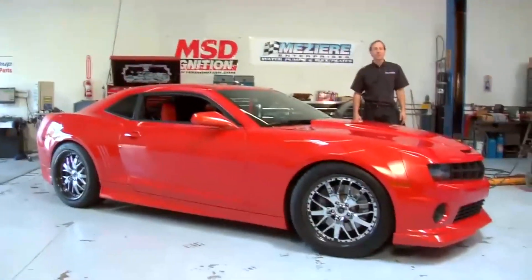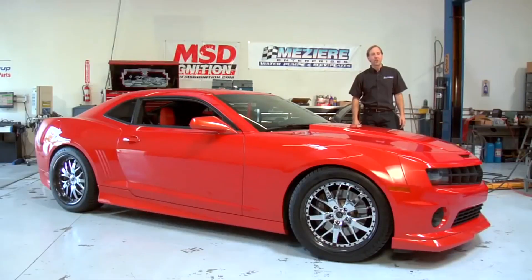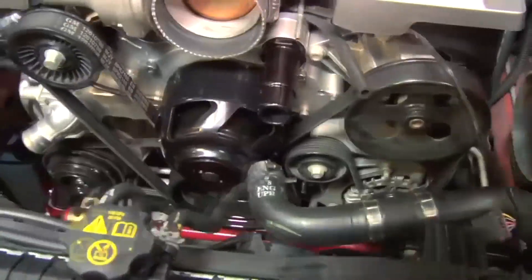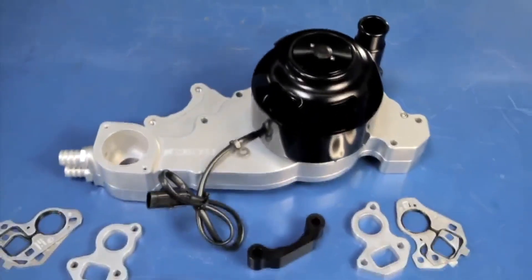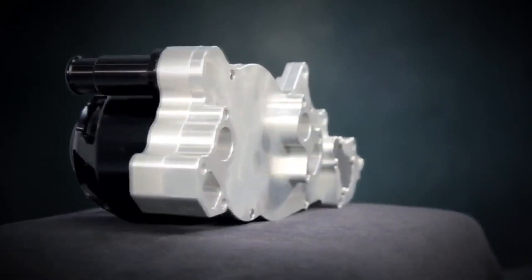My name is Don Mazzeer from Mazzeer Enterprises. Today we're going to show you the benefits of installing an electric water pump on a late model vehicle. Our WP329 offers better low-speed cooling, better horsepower at high RPMs, and the ability to cool your engine when it's shut off.